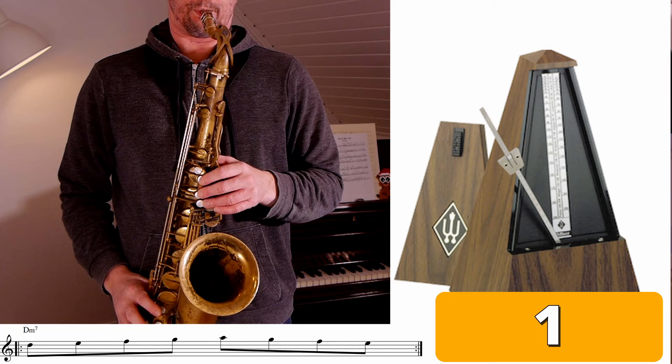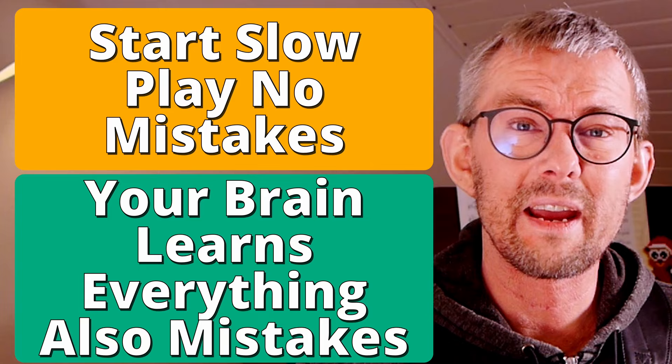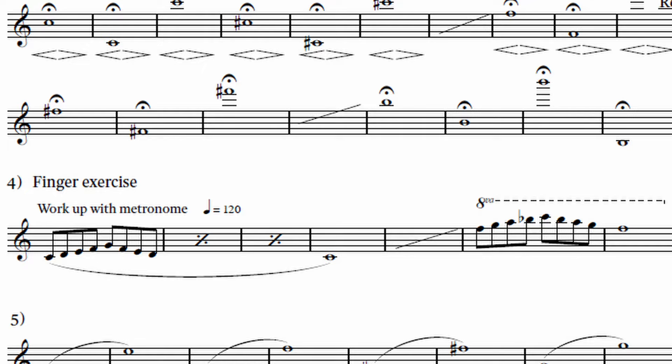Another challenge when working with the metronome is putting the click on different beats. Here on the two and four, but you can also put it just on the one, on the three, or on the four. In this way there are tons of ways to challenge yourself with just one lick and get much better timing. I really want to emphasize this — take it slow; your brain learns everything, including the mistakes.